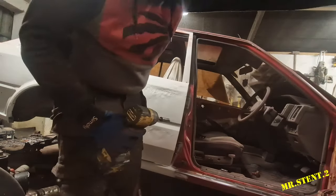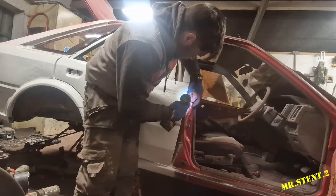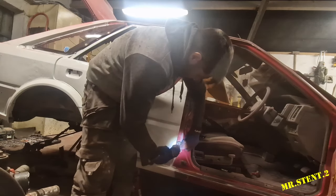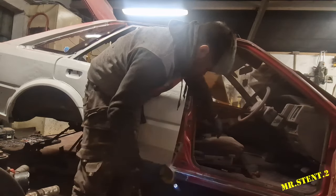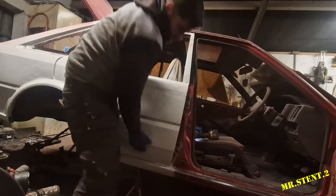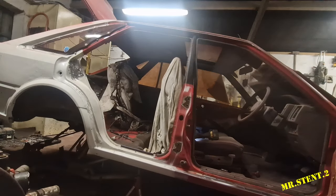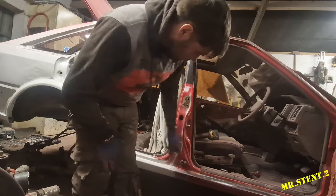Okay guys, so we're going to get primer on up a bit of this car again, so I want to just take off this door. I already have the check strap off so it can just fall off the door.